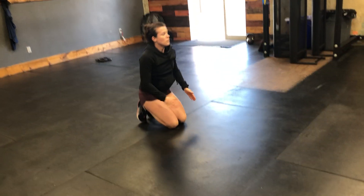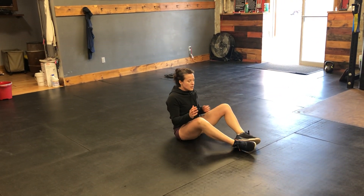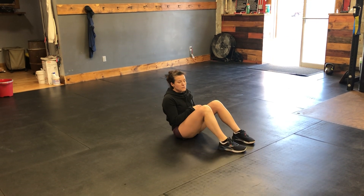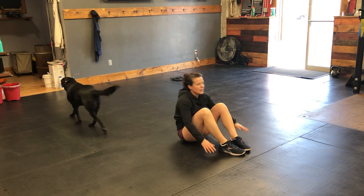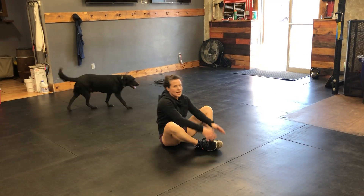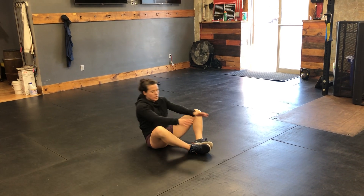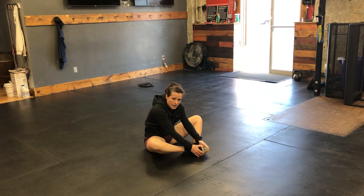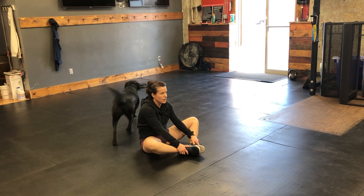When you finish those 20, give me 20 sit-ups. You can do feet together or feet flat. Hands move over and touch the ground behind you, then touch in front of your toes. So that's 20 sit-ups, 20 push-ups, 20 jumping air squats.